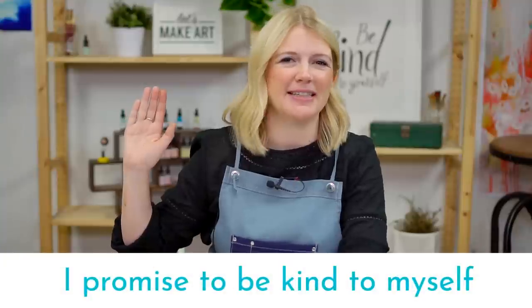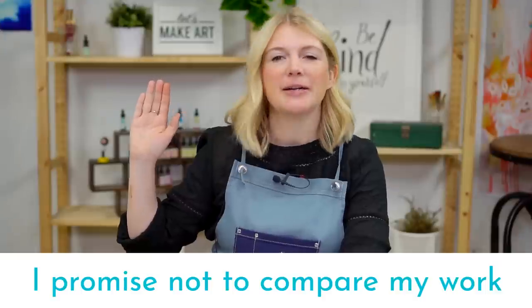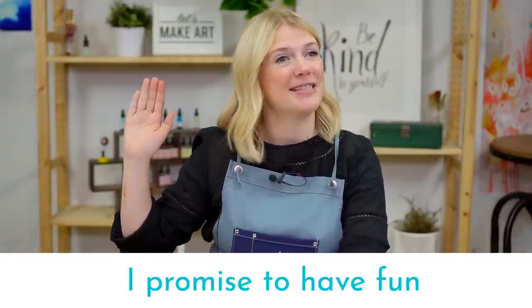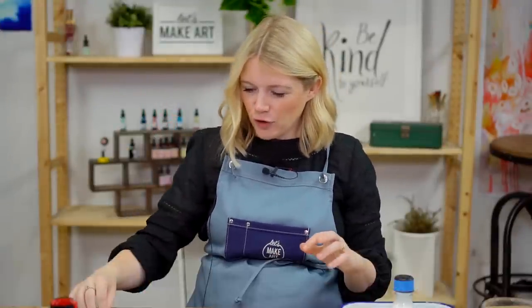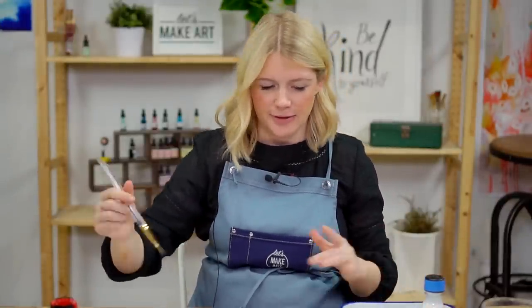Let's do our oath. If you can raise your right hand and repeat after me: I promise to be kind to myself. I promise not to compare my work. And I promise to have fun. And for the warm-up, we're just going to do some wet-on-wet and some salt work.